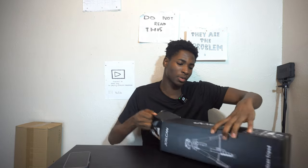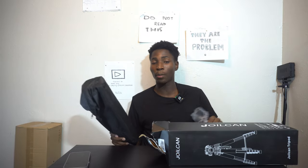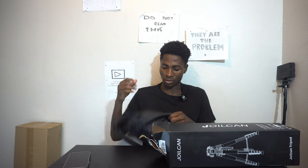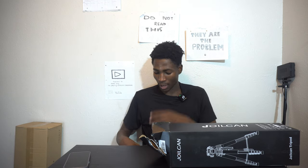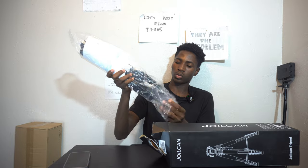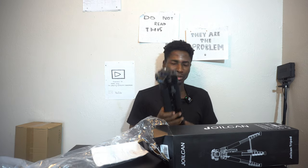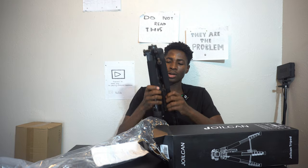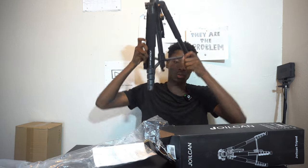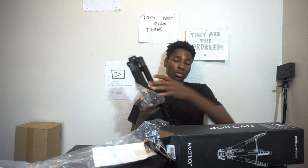This is a tripod stand — you know, you put your camera on top and it holds your camera. It doesn't record, it just holds the camera. This is what it looks like. And yeah, that's it for the tripod stand.